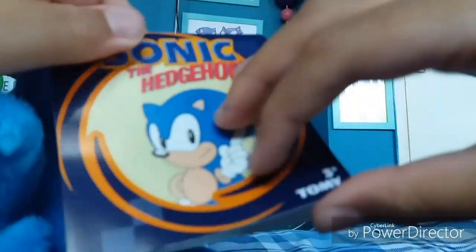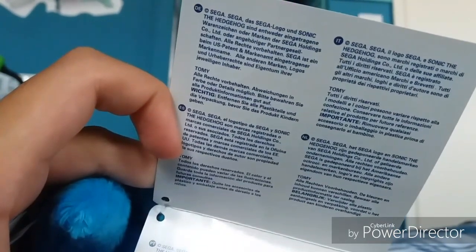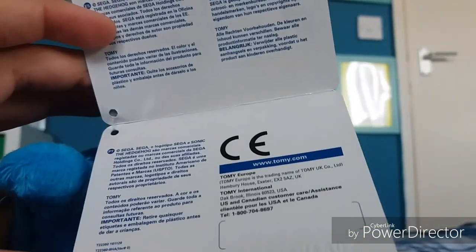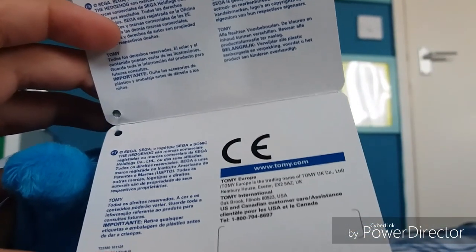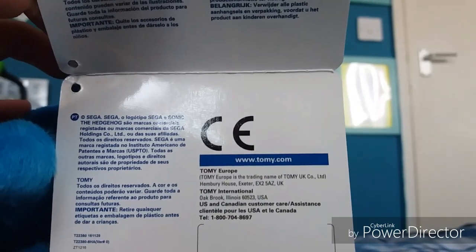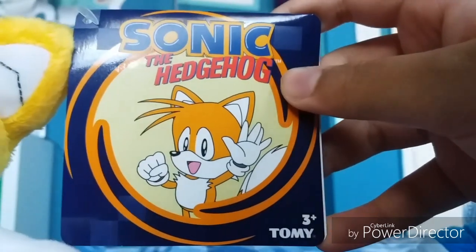Inside the tag there is information about Sonic the Hedgehog in different languages, as well as CE certification and Tomy's website. There are different websites listed for Tomy — Tomy Europe and Tomy International — and the same goes for the Tails plush as well.